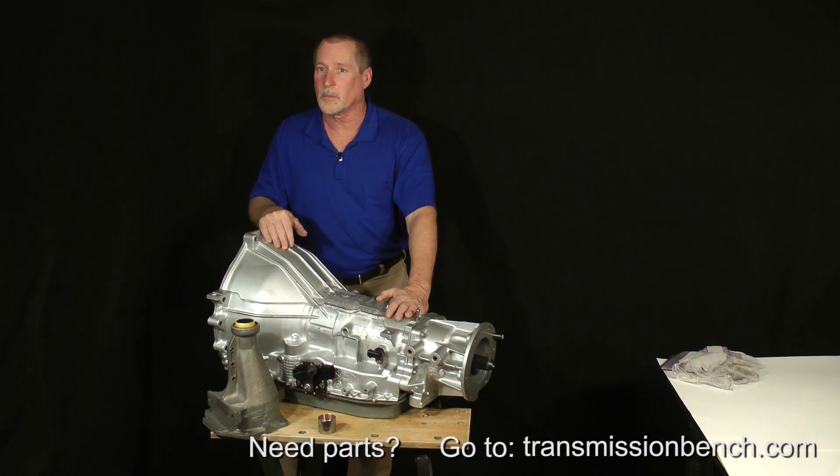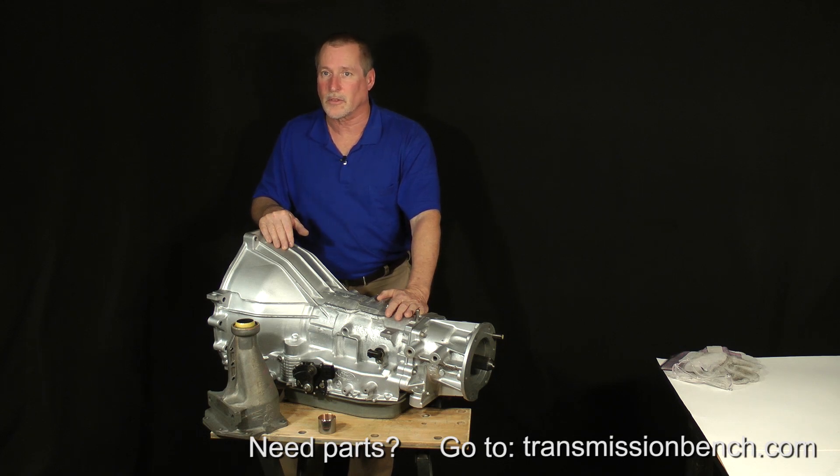One more thing before we get started: remember to protect yourself and work safely. Transmission repair can be dangerous, so make sure your work surface is protected.